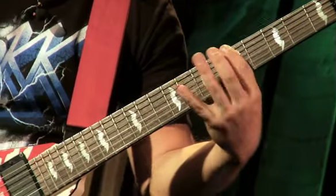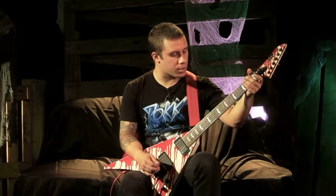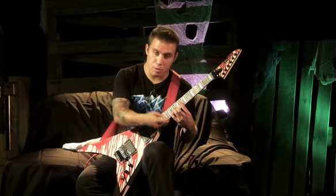It starts off on the open string — the pre-chorus of the song, then the chorus of the song. Now those chords, nice and slow, so you can see exactly what it is I'm playing. We start up here on the 8th fret — the bridge of the song. I'm taking my pinky finger and going to the 11th fret on the string below that, and that's the initial chord.